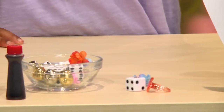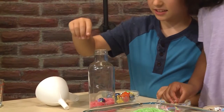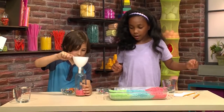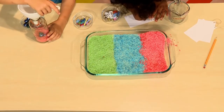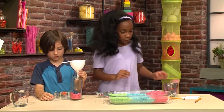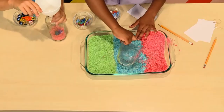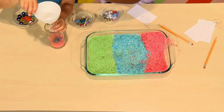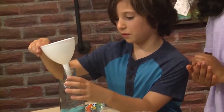A paper clip, some candlesticks, some flowers. I added a blue ball. Now we're going to write down what we just put in so we can find them later. Now we're going to get another scoop and get the blue rice. This is going to be nice and colorful.